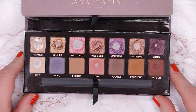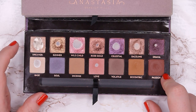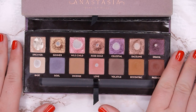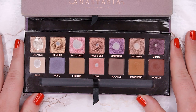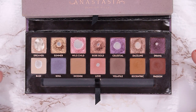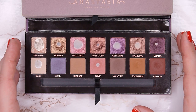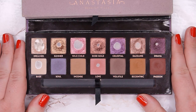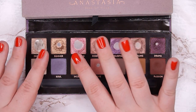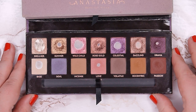For next month I want to focus on Soul, Volatile, and Passion and would love to hit pan in all three. I also want to use up half of Dreamer, hit side pan in Wild Child, side pan in Celestial and Base, and expand the pans in all the other shades. I'm so excited for this project — I've never used up an entire eyeshadow palette, so finishing it by the end of the year would be such an achievement.